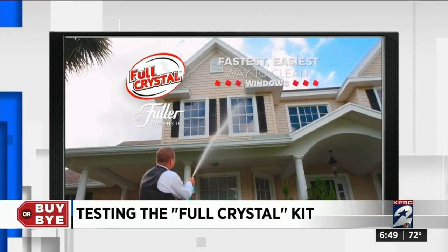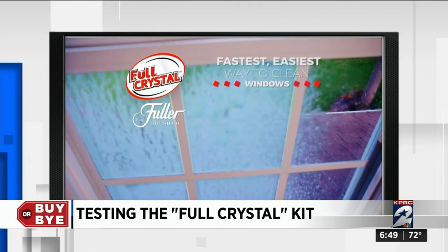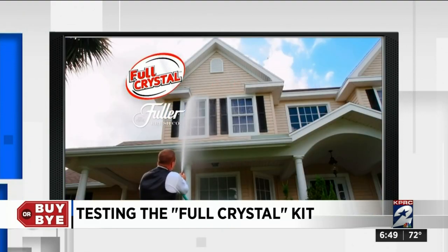The fastest, easiest way to clean all of your windows in minutes, not days.